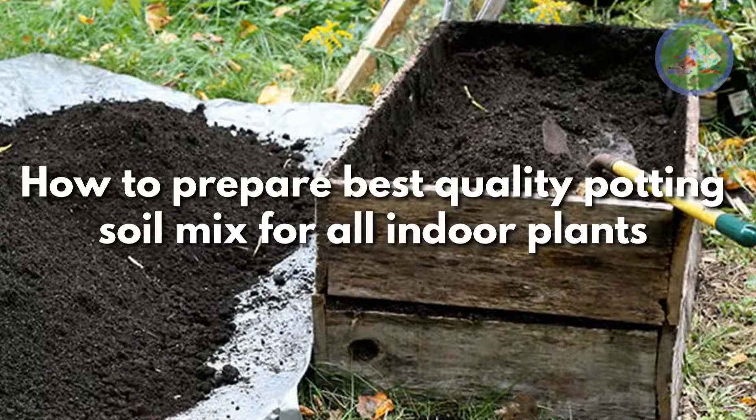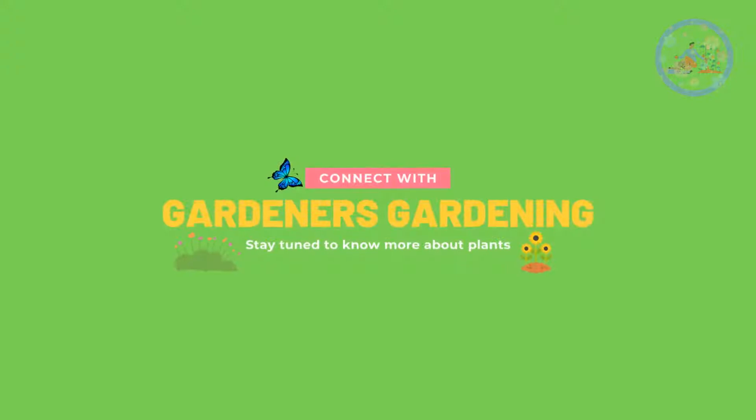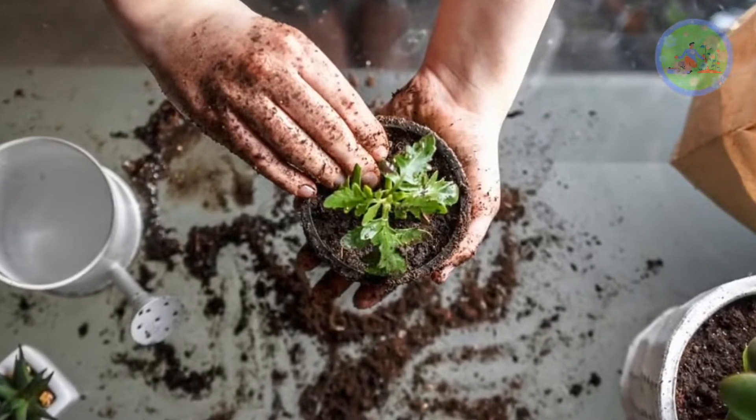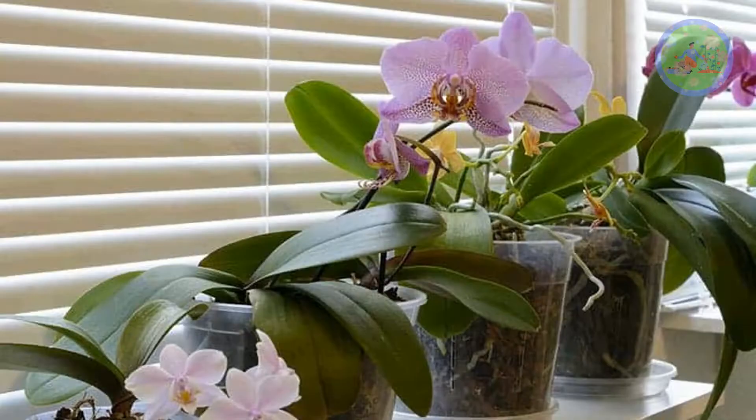How to Prepare Best Quality Potting Soil Mix for All Indoor Plants. Hello and welcome my friends to your favorite YouTube channel, Gardener's Gardening. Today I am going to discuss about how you can prepare best soil mix for all indoor plants, succulents, cactus, orchids and bonsai plants.